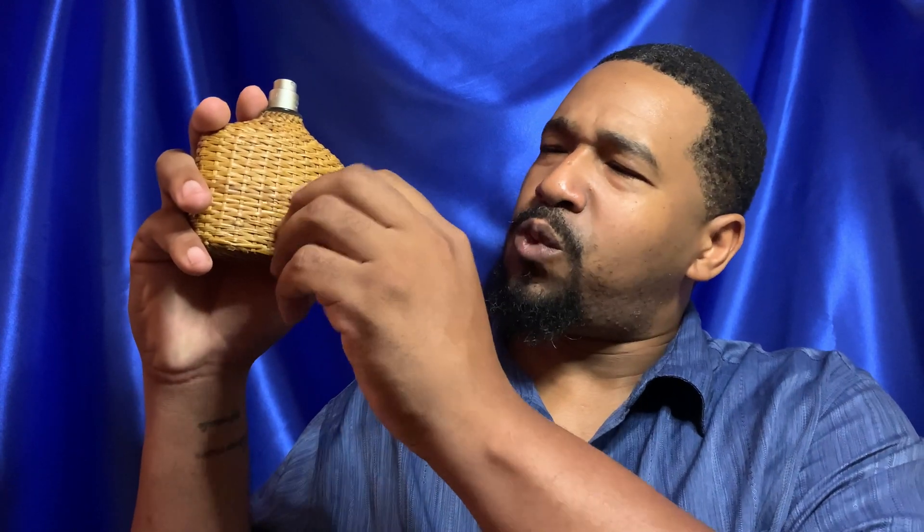This one won't break the bank either. If you can still find it, you can find it for about 35 or 40 bucks. Like I said, this one is a tester. I might even post a picture of the bottle with the top on there, but it's not much to the top either — it completes the whole presentation. We have a woven basket-type covering that goes all the way around the bottle.